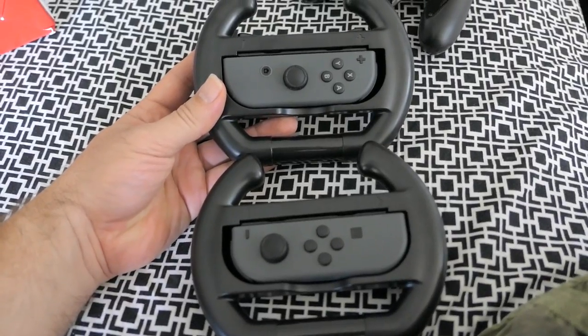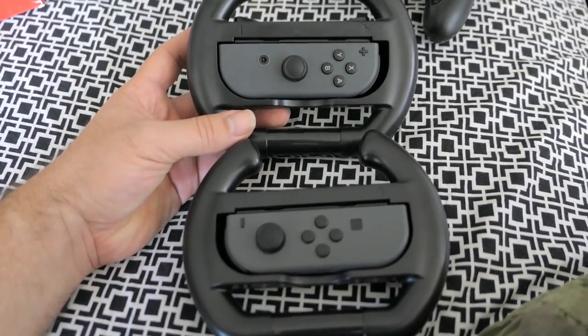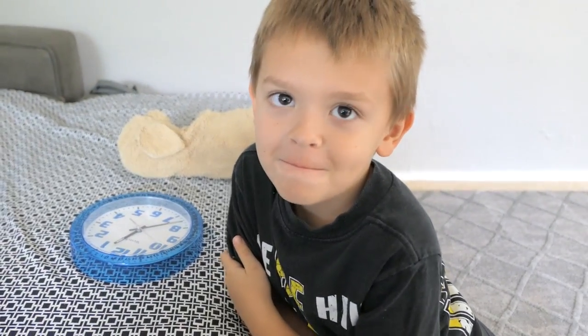The only unique thing is that the button positions are a little bit different, but that's not a big deal because most of what you're doing is driving. Marcus, let's fire up the game and test the controllers out!